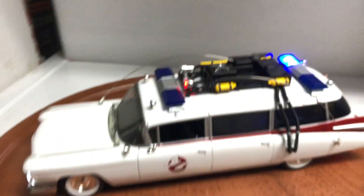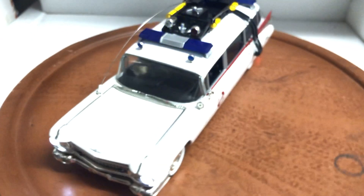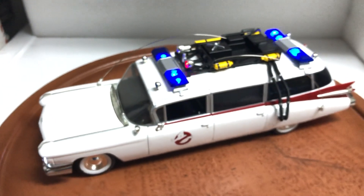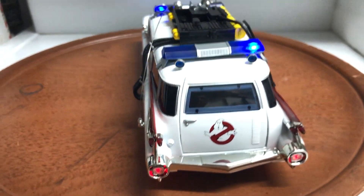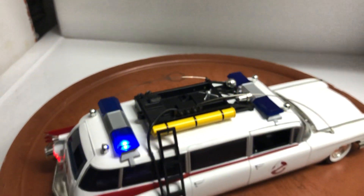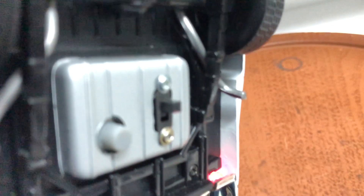It comes with its box. Let me set off the siren. It's a 20-second siren, and after 20 seconds it'll shut off on its own. So you have to press the button on the bottom again. That button is for the siren and it's also the on/off switch for the lights.